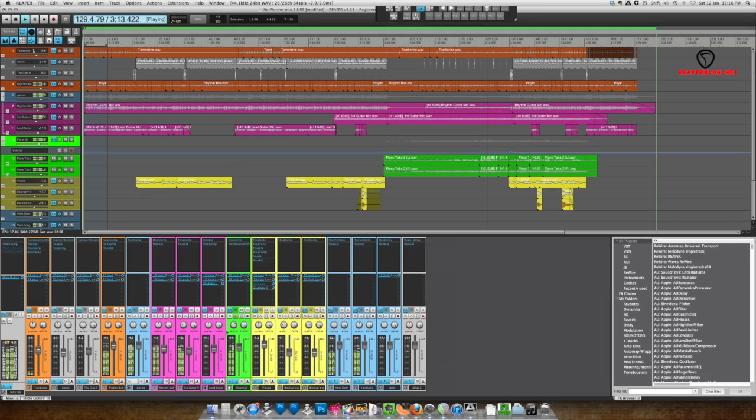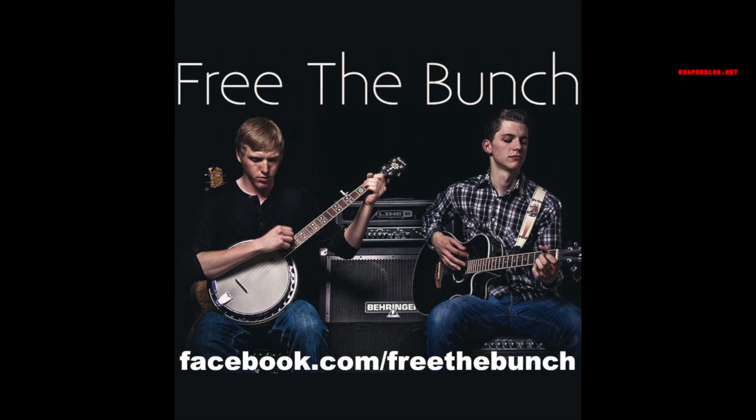I didn't record any video for the original segment, so I've added in screenshots of all the plug-in settings that I used. The song you're hearing is 'No Worries' by Free the Bunch. I mixed this song back in April of this year. It's an acoustic, folk, pop sort of song, and pretty average home recording quality.